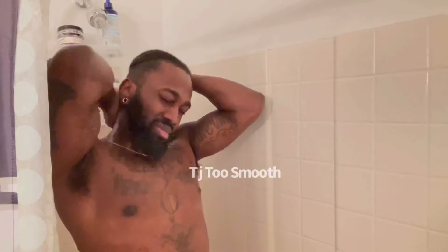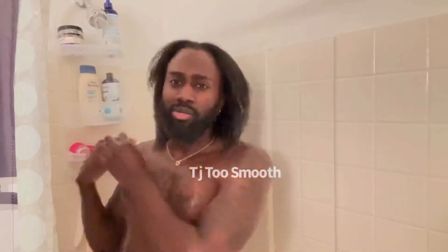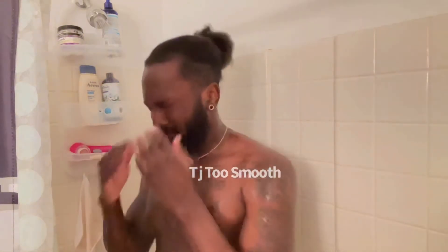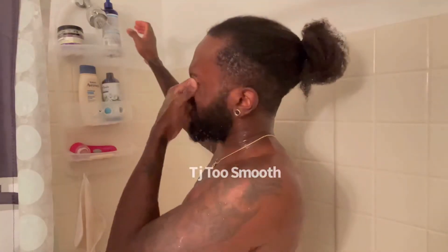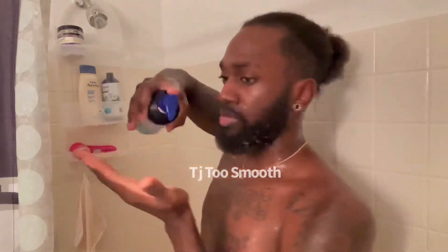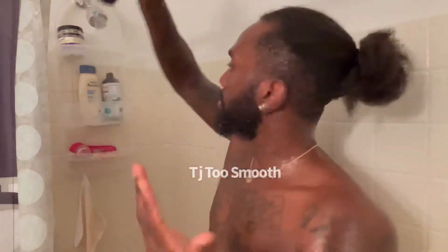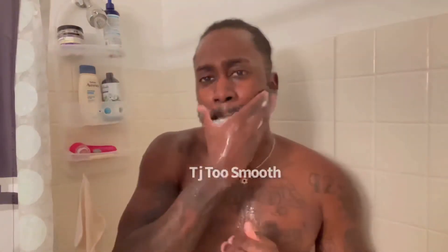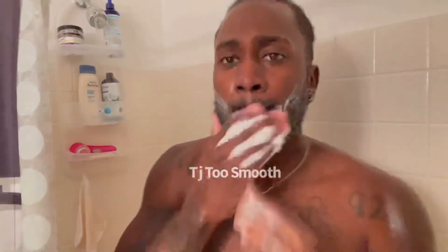That's why you need to go to toosmoothselfcare.com right now and get yourself the Too Smooth beard detangler. You spray that in your beard in the morning, wake up your hair follicles, get them nice and moisturized for the day. Then you apply your cream and your oil. If you go to toosmoothselfcare.com you can buy the oil and the spray together for a nice low bundle cost.